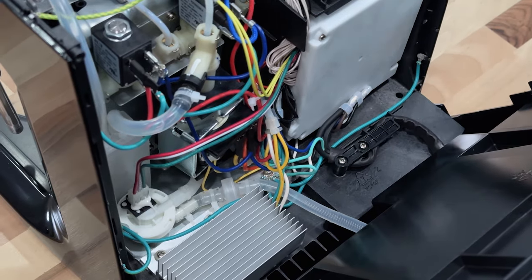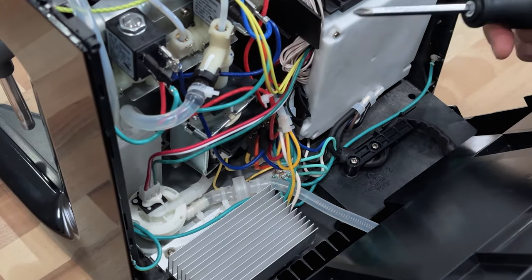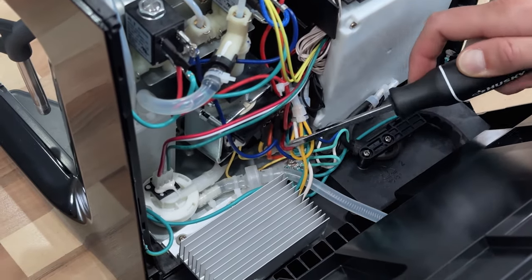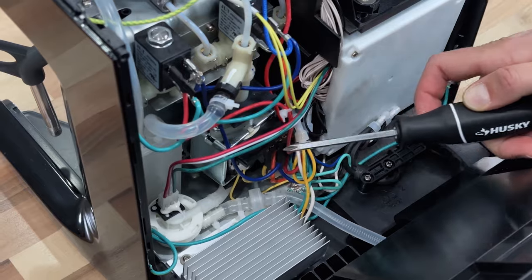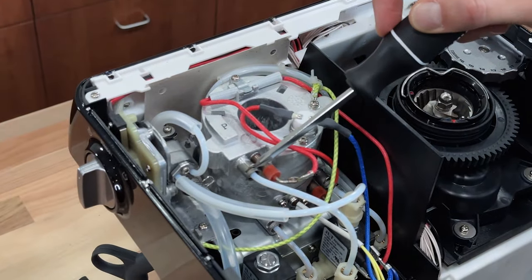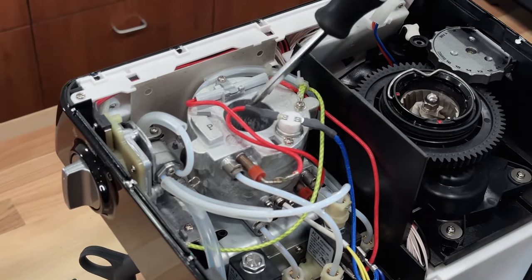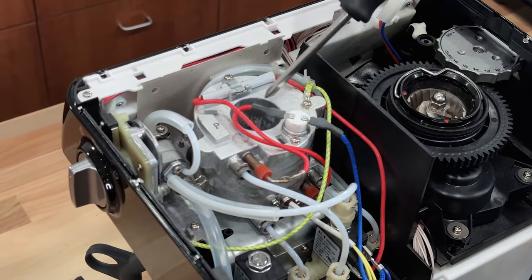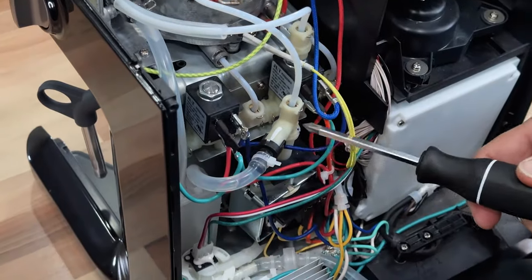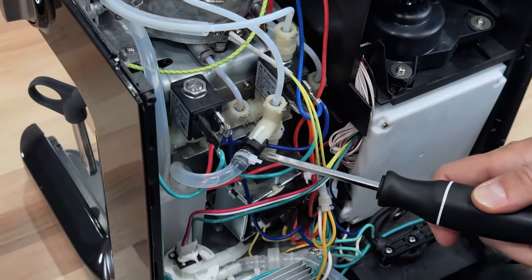Now we're in — this is the fun part, because you can see how the espresso machine works. A basic schematic: you have your water intake right here, which comes into the flow meter, through the vibratory pump, and then it comes up here to the thermal coil. Cold water comes in up top, then this is your heated element — it spins around here, gets heated, and then your brew head is right underneath. What we care about is this little T right here in between the pump and the thermal coil. This is the overpressure valve.